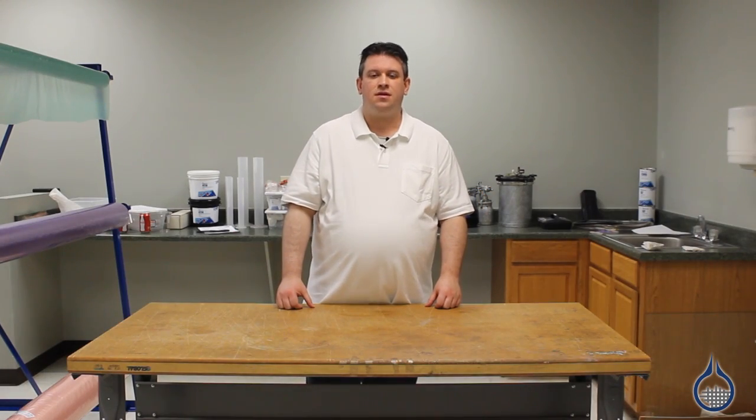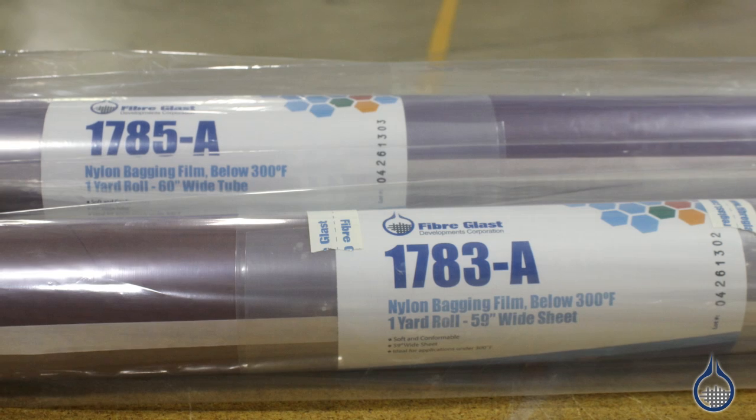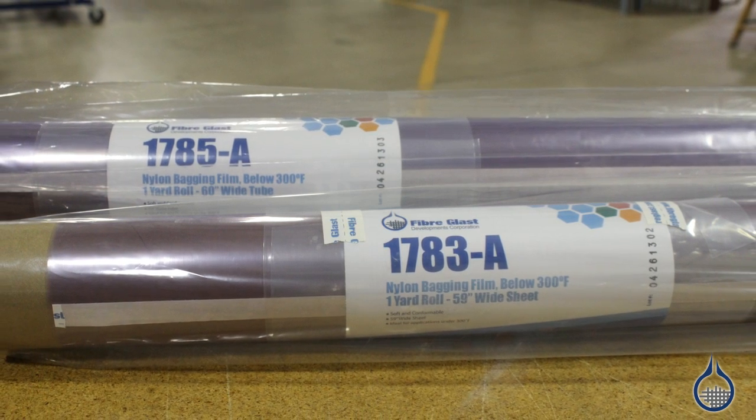Hi, I'm Josh from Fiberglass.com. Today we're going to talk about our part 1783 and 1785 nylon blend bagging films that we carry at Fiberglass.com. Part 1783 is a 59 inch sheet and part 1785 is a 60 inch wide tube product for vacuum bagging applications under 300 degrees Fahrenheit.